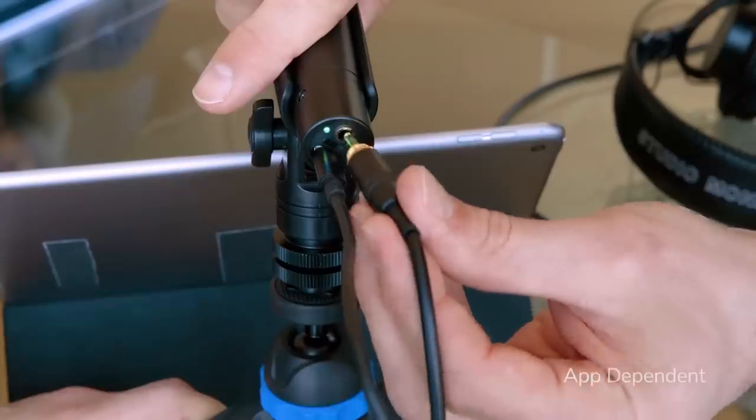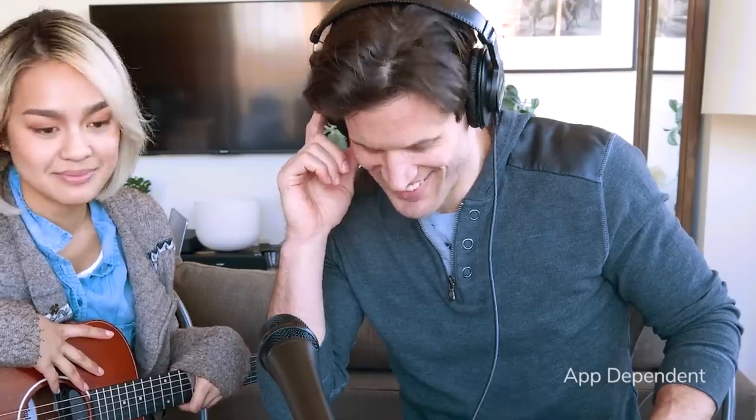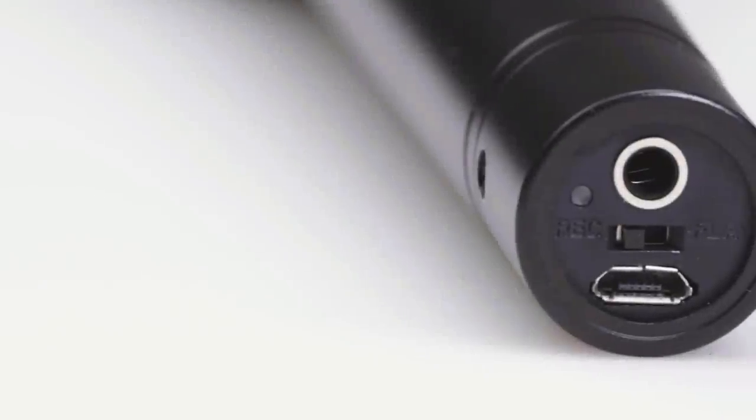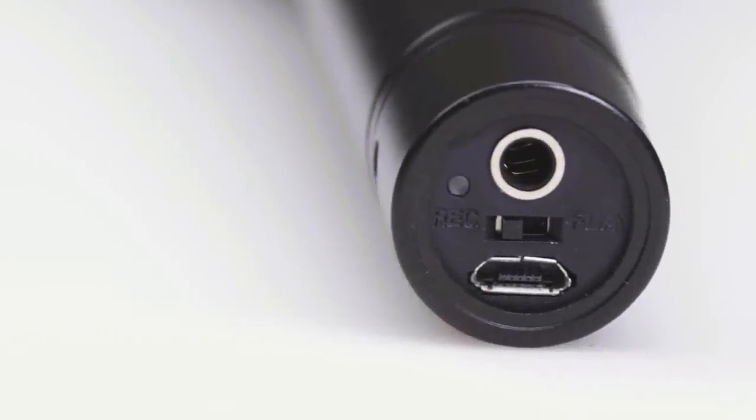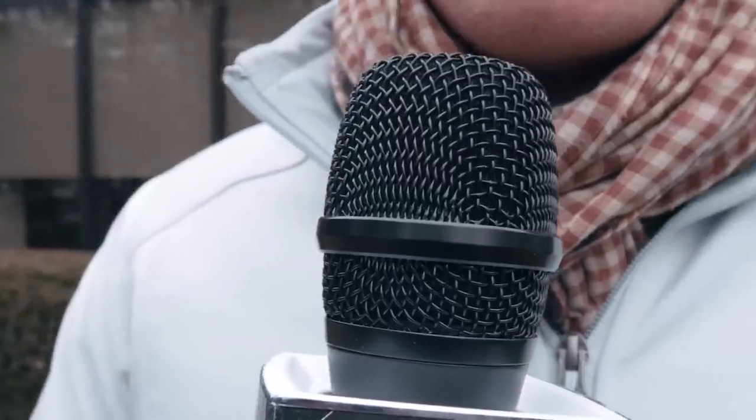The headphone jack enables you to listen to your sound during recording and playback. The switch at the base of these microphones allows you to change between recording and playback operation modes. The all metal design helps to reduce handling noise and the durable grill diffuses wind noise.